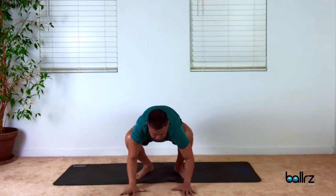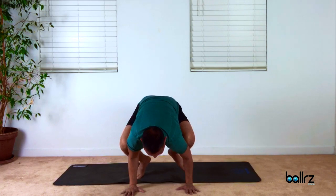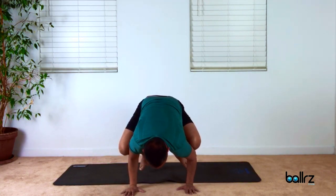Spread the fingers wide, squeeze the ball. Maybe you come up onto the big toes, and then maybe you lift both feet and hold here. Three breaths.